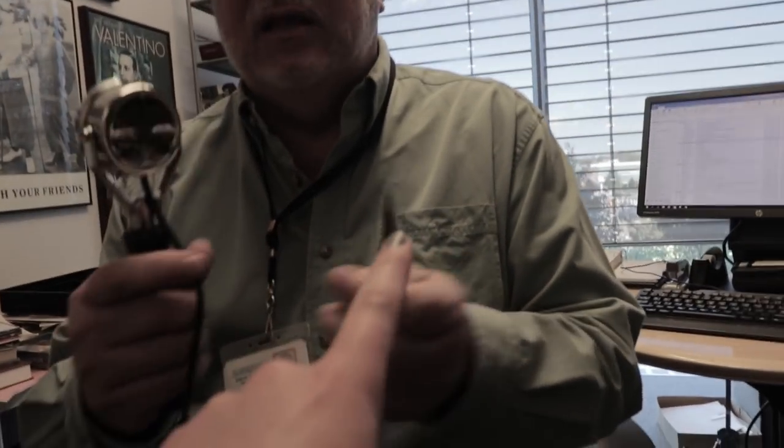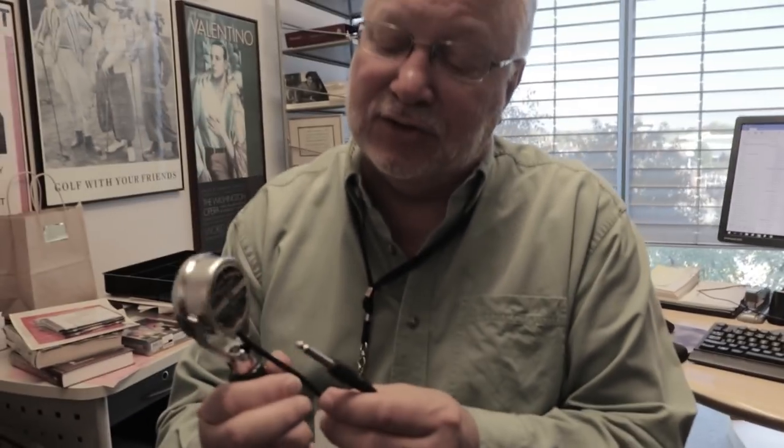One thing to note: this cable is replaced. This is not the original cable — the original cable would probably have been a cloth cable or a full rubber cable. So the cable is not original to it, but everything else is. Let's see — put that in there. It connects, and we'll turn it on.